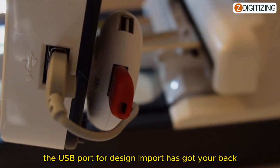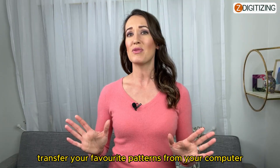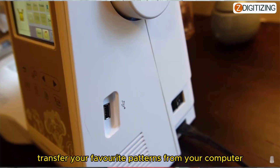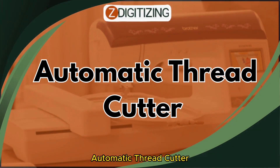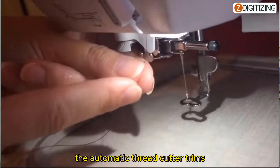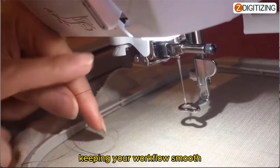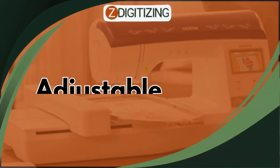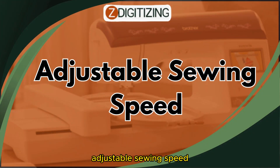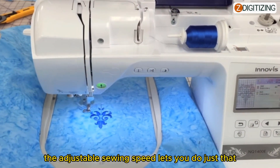Need to import your own designs? The USB port for design import has got your back — effortlessly transfer your favorite patterns from your computer. And say goodbye to manual thread cutting: the automatic thread cutter trims excess thread at the end of each color change, keeping your workflow smooth.